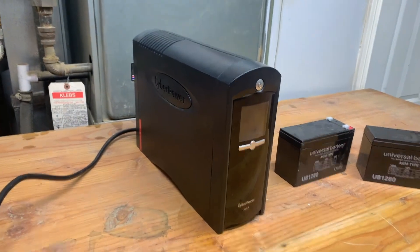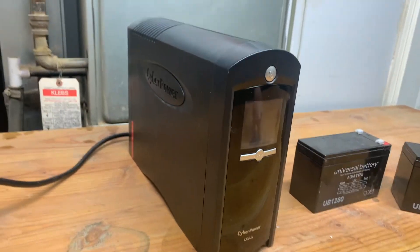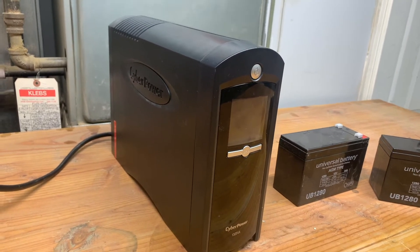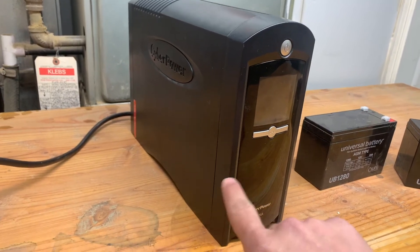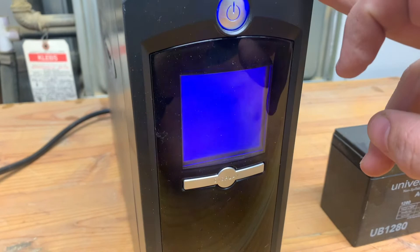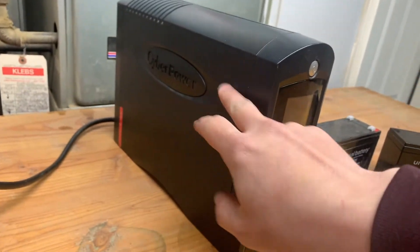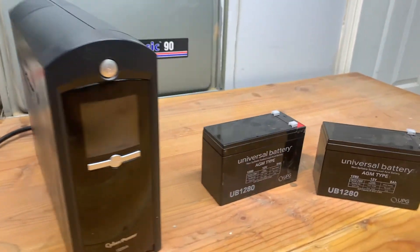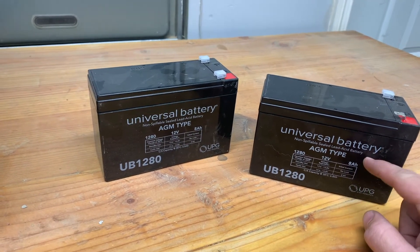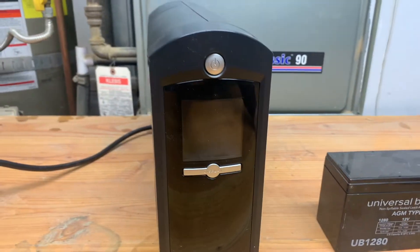Today we've got this CyberPower UPS battery backup that I've had for several years. I left it unplugged for maybe one or two years, which was a mistake, and the batteries inside are toast. Instead of getting the name brand CyberPower batteries, which are pretty expensive online, I just went on Amazon and got some of these universal battery brand — much cheaper. Let's see if these will do the trick and bring this battery backup back to life.